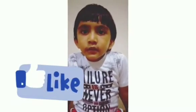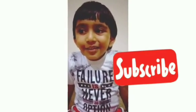Thank you for watching! Don't forget to click the like button and the subscribe button. Thank you!